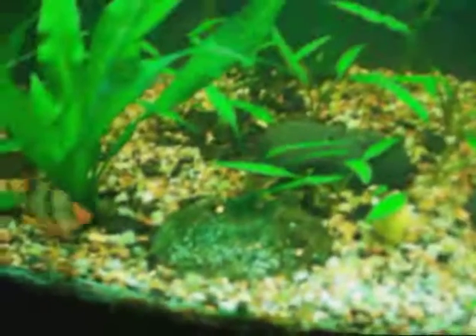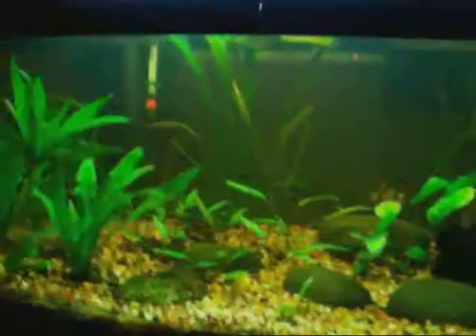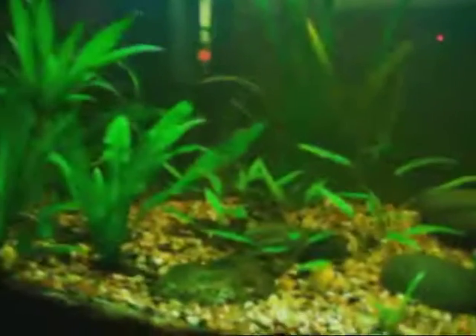I put some moss on this rock — doesn't come out super well on camera. Let's try and tone down the lighting. There we go — 48 watts looks a little better.